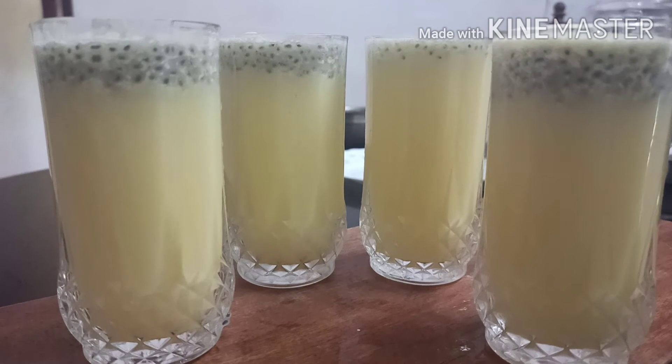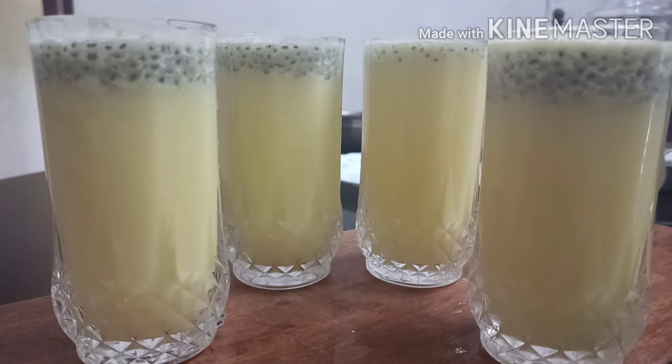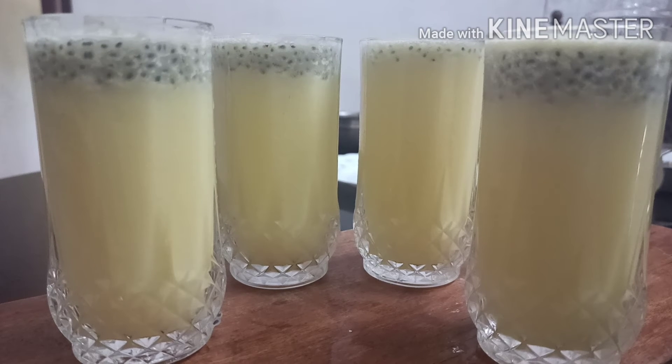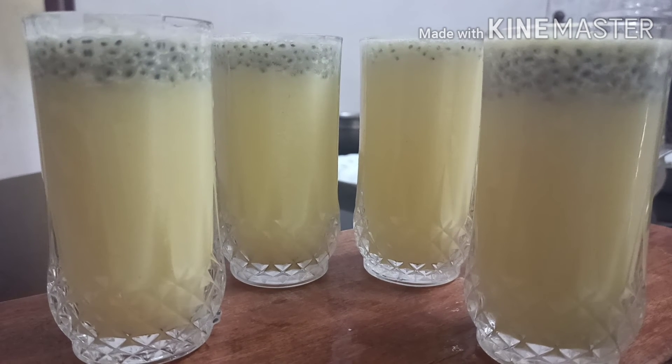Now we are going to serve it. We are going to make a refreshing drink for us. If you want a taste of pineapple, you can add the garnish.